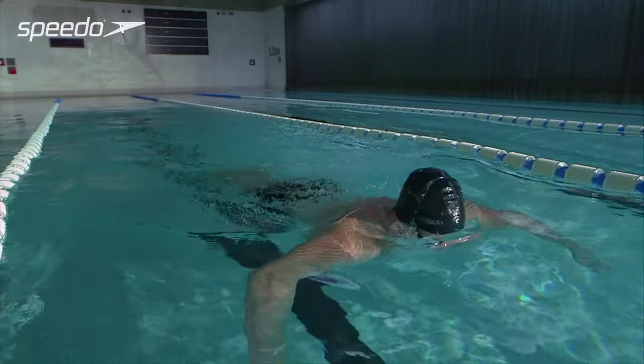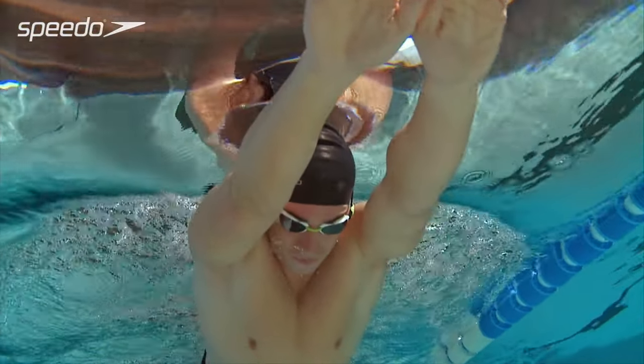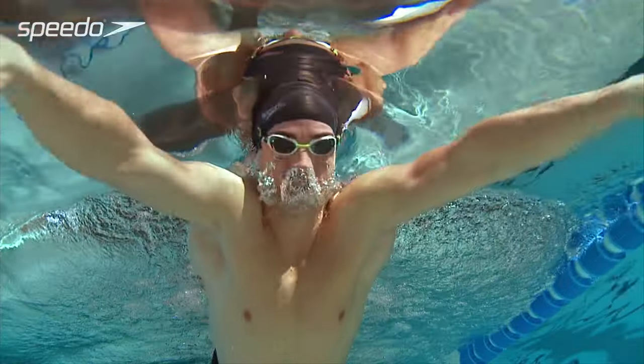As you extend your arms forward on the recovery phase, submerge your head into the water and exhale slowly through your nose or mouth.